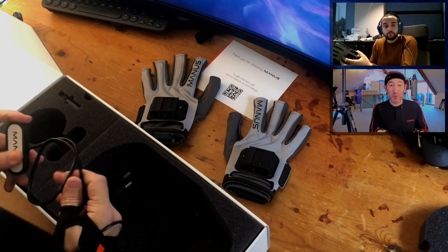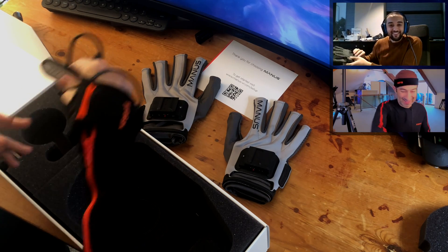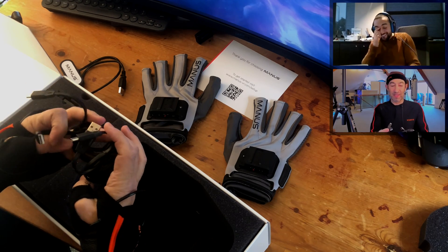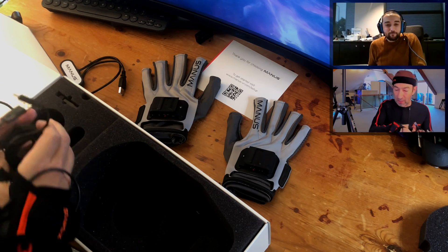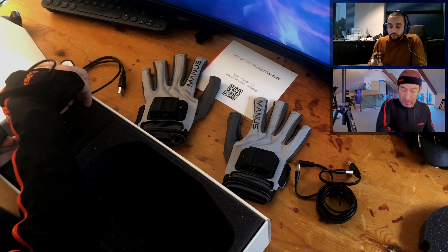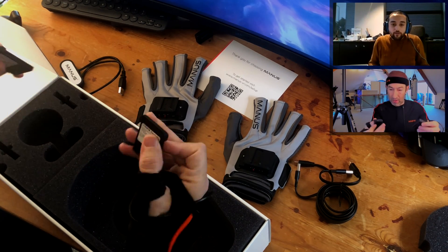Not to be confused with another brand — we won't even say it. And then we have... what is this? Charge each of the guys. The cables connect them so you can connect them to the computer or charge the batteries.